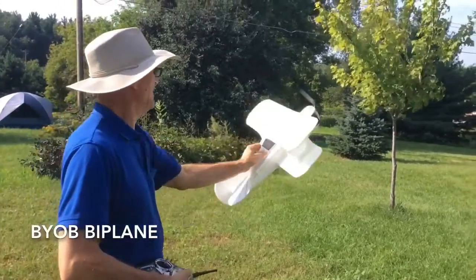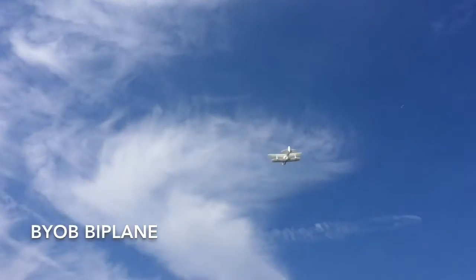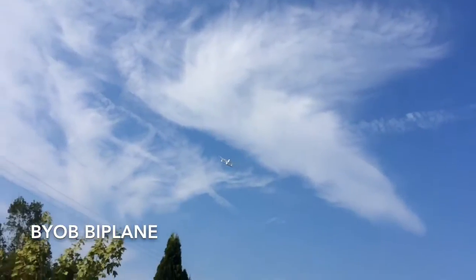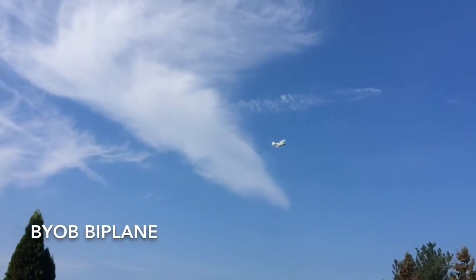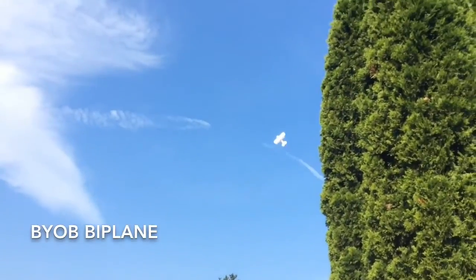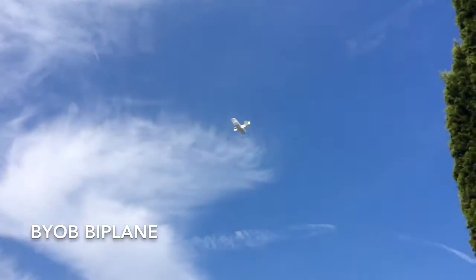This is this morning's maiden flight of the BYOB Biplane — Backyard Outdoor Biplane — and today we get to fly in winds from 13 to 15 miles an hour. So I have to stay kind of clear of the building and trees to stay in some cleaner air.